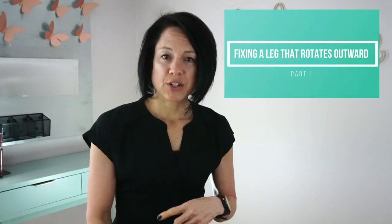Hi guys, I'm Dr. Tara Tobias. I want to welcome you all back to my channel. As promised, in today's home exercise tutorial, we are going to go over part two of a series I started last week on how to fix a leg that rotates out to the side. Today is part two where we are going to go over the motor retraining component, or the movement retraining component.